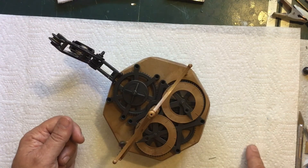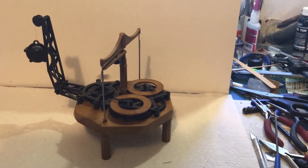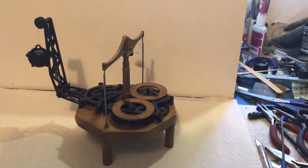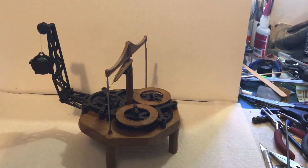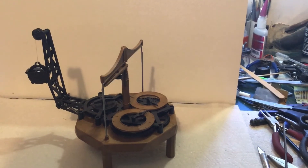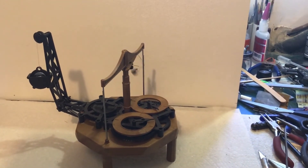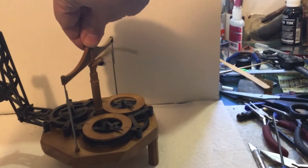I'll wind this back up and get another view of it. I've noticed it's not very consistent — sometimes it wraps around each one a couple of times, other times it does that. That side works pretty well; the other side is kind of glitchy. Maybe if I turn that a little bit...